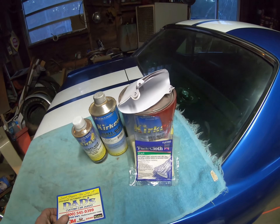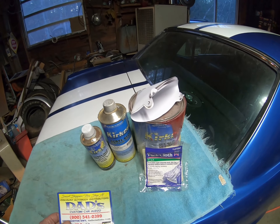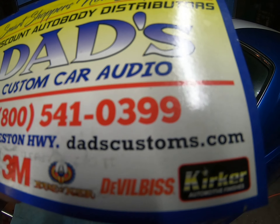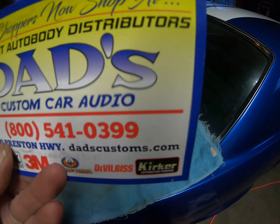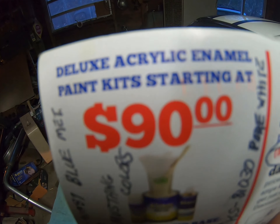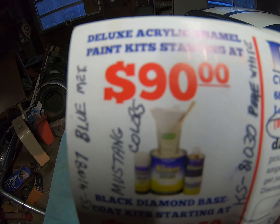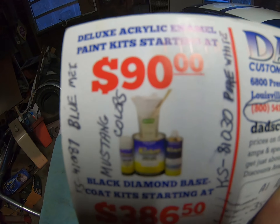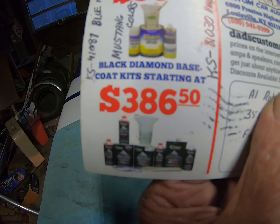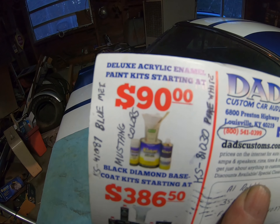And all for around $100. When I painted my Monte Carlo it cost me $500 for all the material, actually a little more than that. I got this online from Discount Auto Body Distributors — dadscustoms.com. You can see on the back here it says they have complete acrylic enamel paint kits starting at $90. Most colors are around $100, some are under $90, I think I saw an $80 one. For a two-stage paint job they've got another kit, but I tend to go with acrylic enamel. You can still wet sand it and buff it out and it comes out looking really nice.